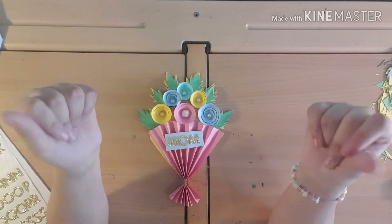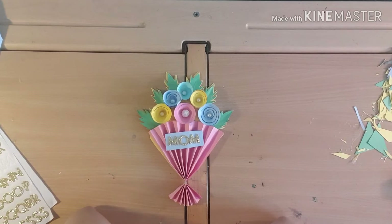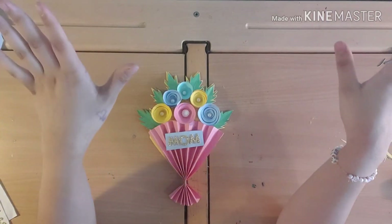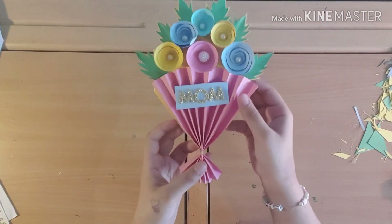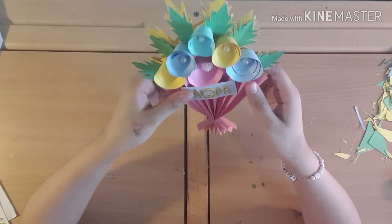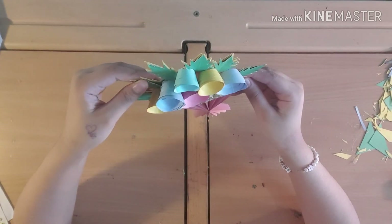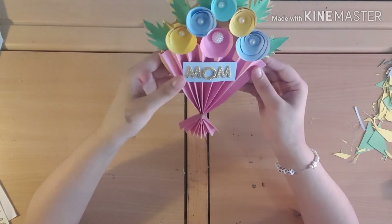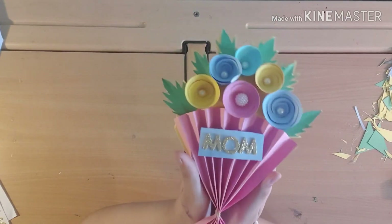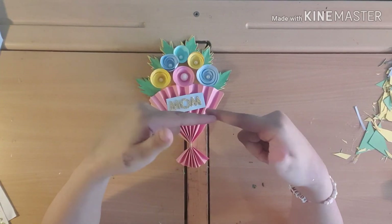I've got so many ideas for that gift basket so stay tuned! That's all for today — hope you enjoyed today's video. Subscribe, like, turn on the post notification bell, and comment down below if you like the card I made or whether you're closer to your mom or your dad. That's my Mother's Day gift card — can't wait to give it to her. Remember to stay creative and don't stop smiling — bye!